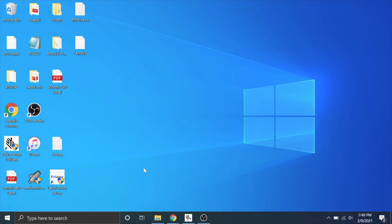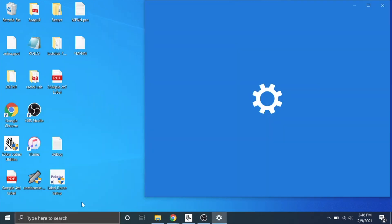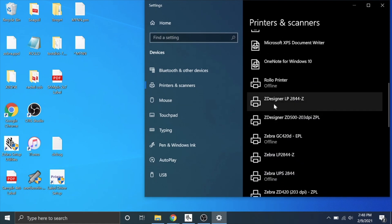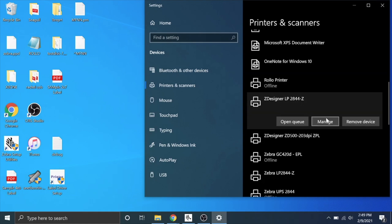So here we are on our Windows computer. I am already assuming that you have the printer installed and it's working — you're just annoyed that it's wasting labels and that's why you're watching this video. Go down here to your search bar, type in printers and scanners, hit enter. You will find your printer in here. I have a ton of printers installed, so just ignore them. Here is my Zebra Designer LP2844Z — we're going to go to manage.